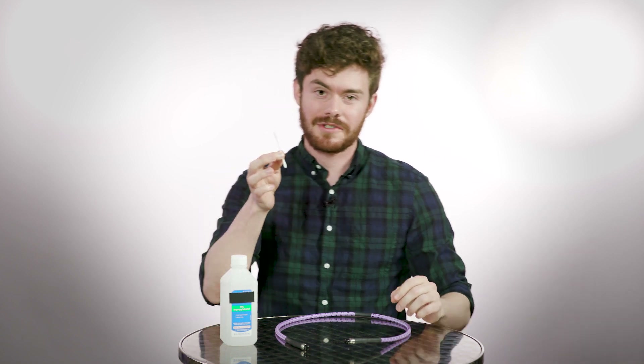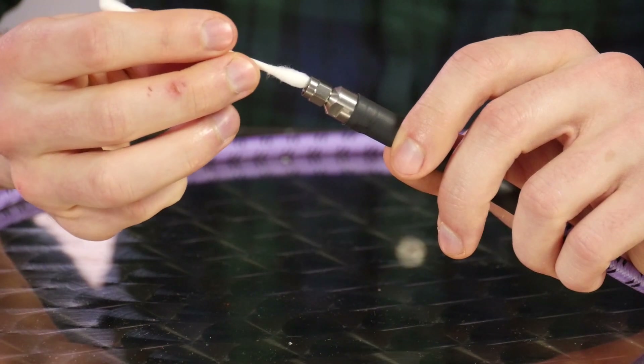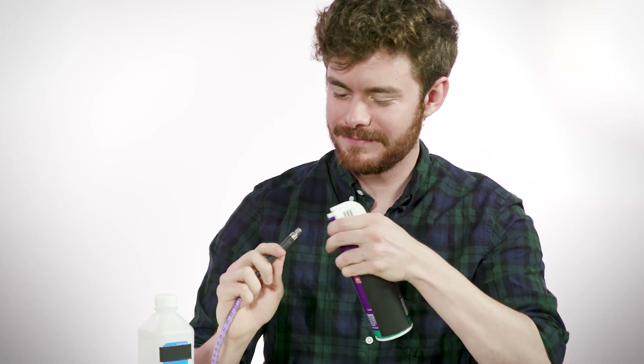Tip number one is to make sure your connectors stay clean. The easiest way to do this is whenever you're not using your connector, place the plastic end cap over it. But if it does get dirty, you'll need some rubbing alcohol and a swab. Dip your swab in the alcohol and then use it to gently clean out the area around the conductor. Dirt or oil in there can interfere with your connection and cause inaccurate measurements. When you're finished swabbing, use some compressed air to spray out any remaining moisture or debris.